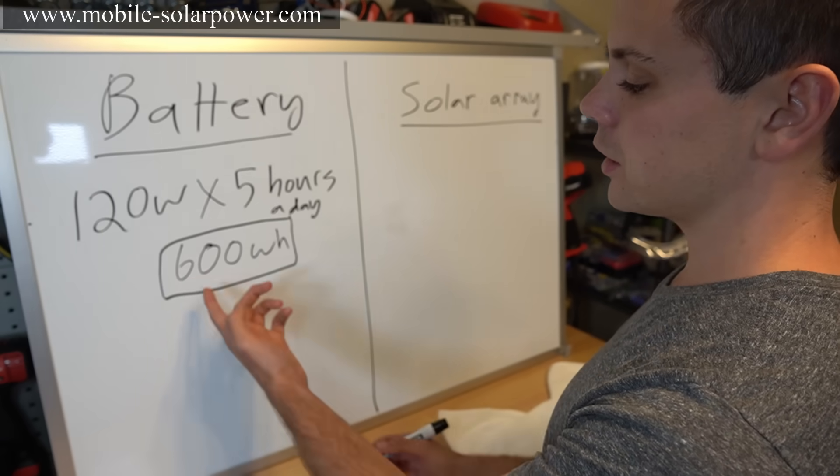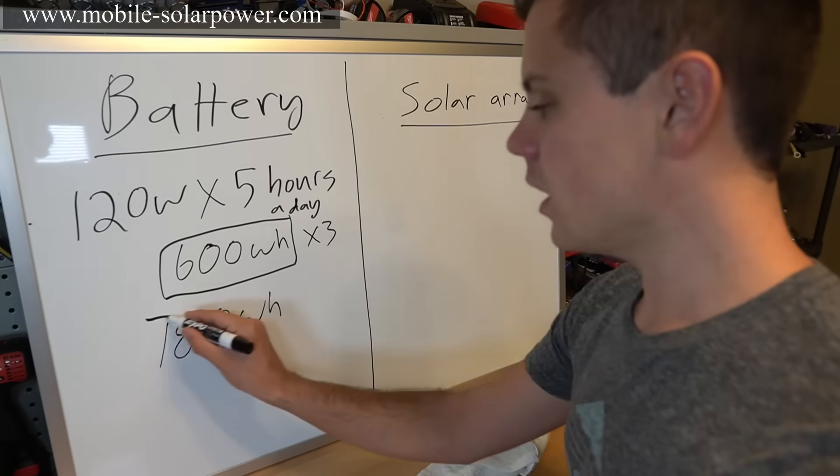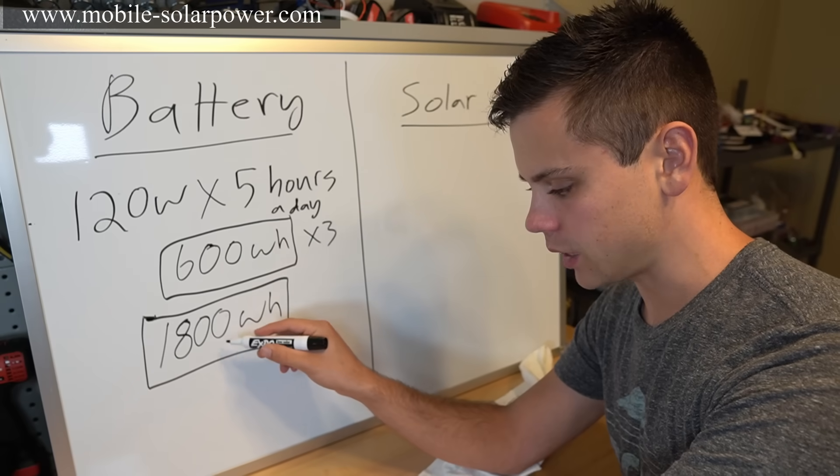So all you do is multiply by three — 600 times three is 1,800 watt-hours. And 1,800 watt-hours is the total size of our battery, but this is the usable size.